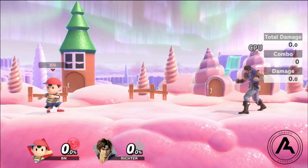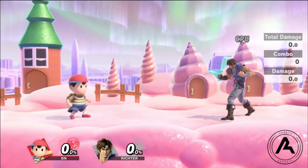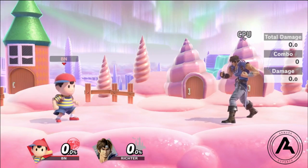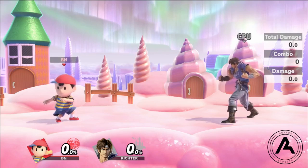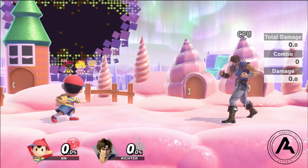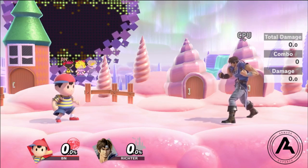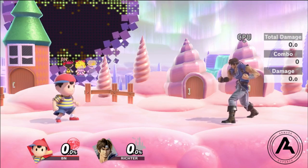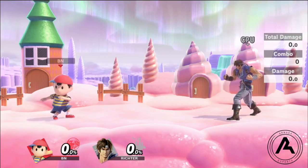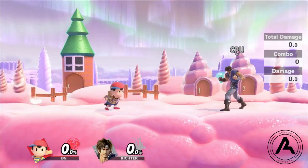Welcome to this video on the uses of PSI Magnet for Ness in Smash Ultimate. The game is still very new, so there are definitely some things I won't go over yet — maybe because I'm not a master of them or haven't discovered them. If there's anything you don't see in the video, reach out to me on Twitter or in the comments. That said, I do feel like I am the most knowledgeable person on the uses of PSI Magnet at this time.